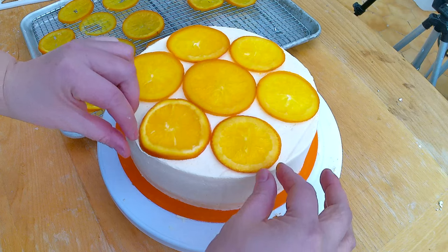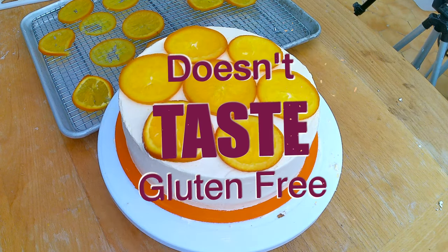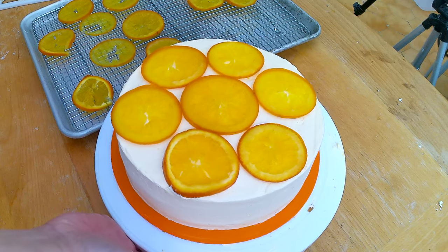There might be some other person who has made it — I'm not saying I have exclusivity on this — but it is probably not a very common combination. It's a very refreshing cake, and this orange cake is so delicious that it will not only outshine its glutinous cousins but will fool anyone to think it's the real deal. I have never tried this recipe before, so it will be a complete experiment and I will probably make a few mistakes, so have some chuckles with me while I'm trying to figure out how I'm gonna do it.